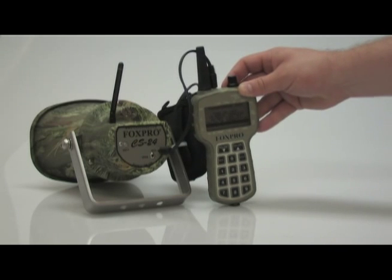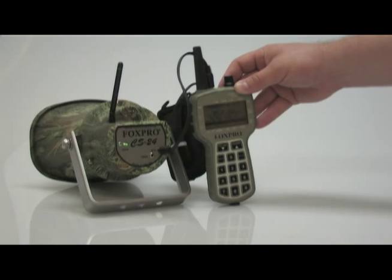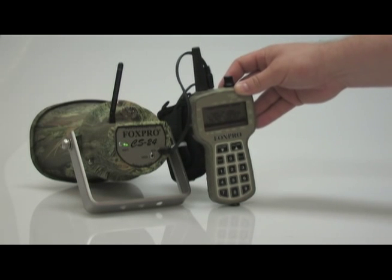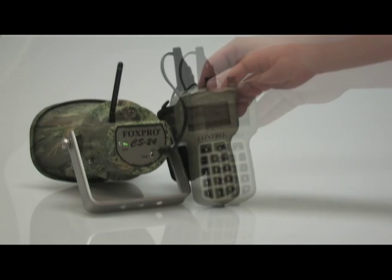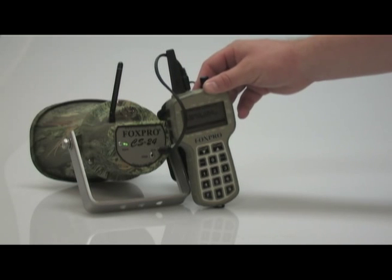Do not turn off the controller or transmitter. Power on the CS24 and you'll see a bar begin to go across the bottom of the remote screen. Upon completion, the remote will read transfer complete — remove cable from transmitter.